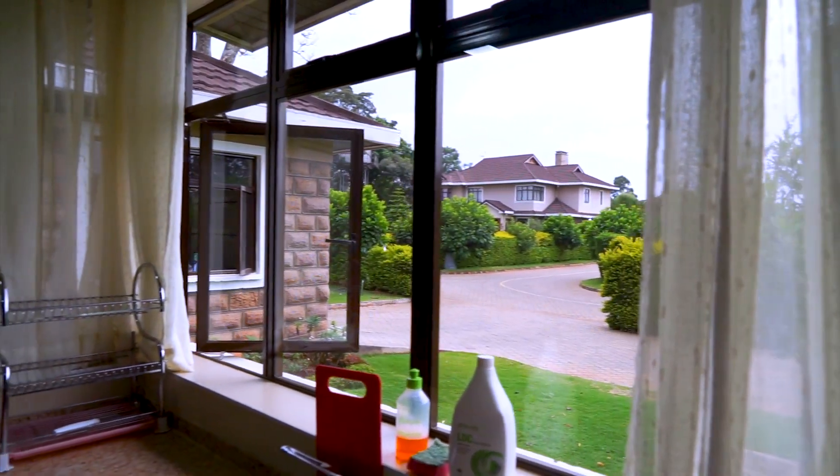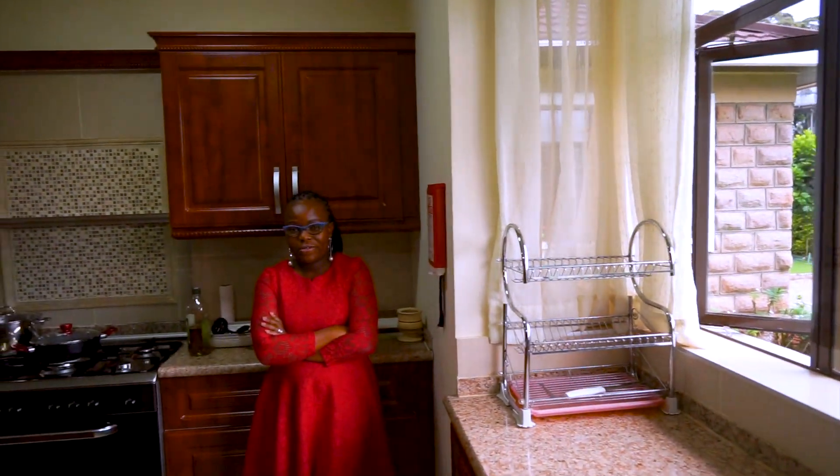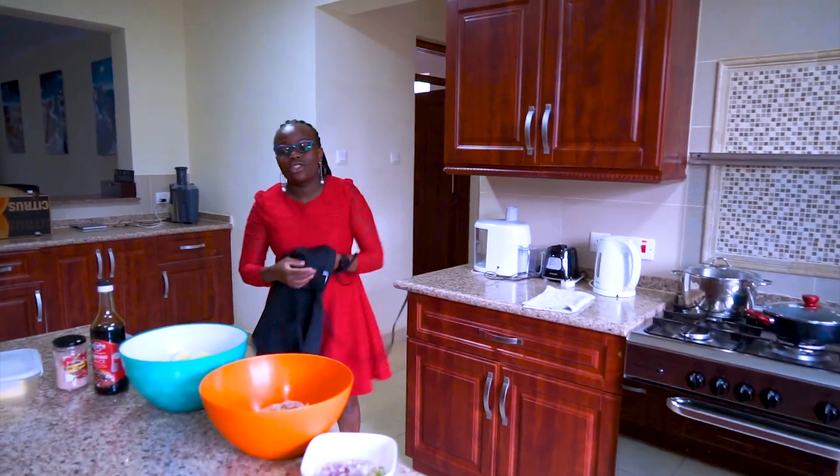Hi guys, welcome back to my channel. Thank you for tuning in today — I'm so grateful for you to stay with me and always watching my content. Thank you so much. If you haven't subscribed, please don't forget to subscribe, like, comment and share so that even other people can join our platform.